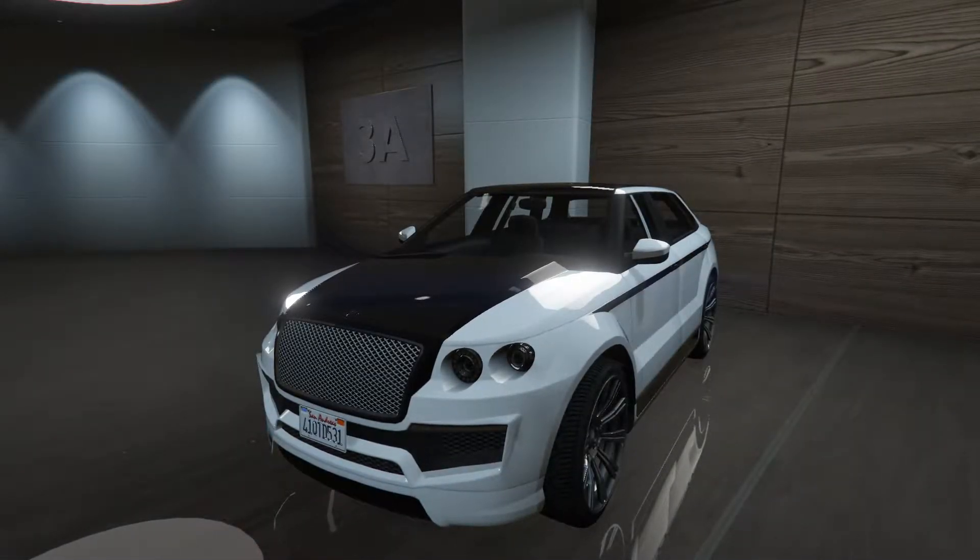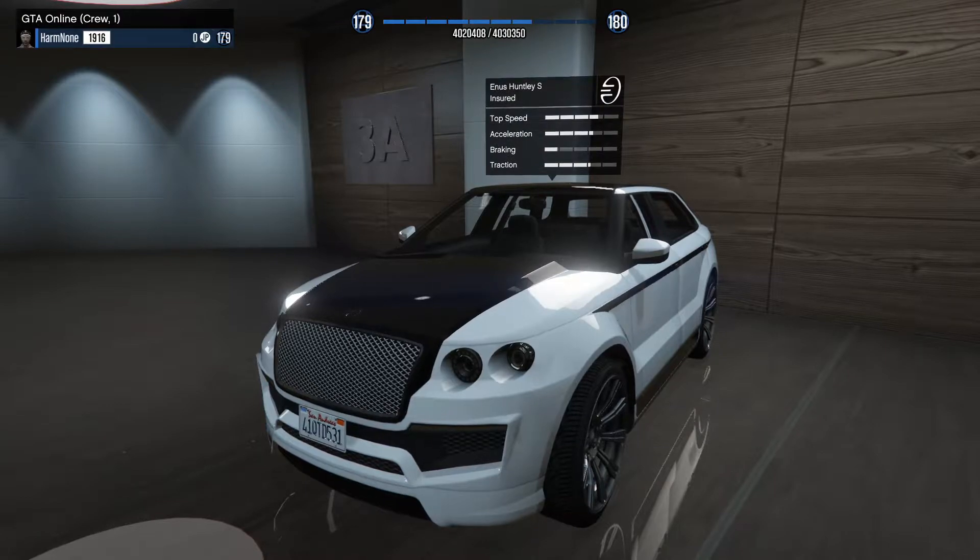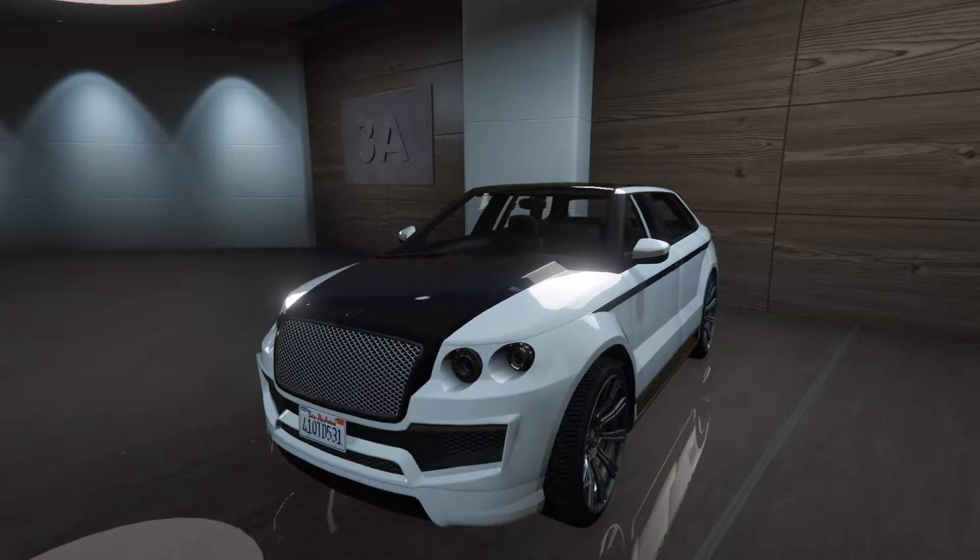Hey boys, it's Harm Nun. Today we're going to be customizing the Enus Huntley S. It's a kind of cool SUV. I would say based off of the Bentayga, except this came out before I think the Bentayga was even announced.